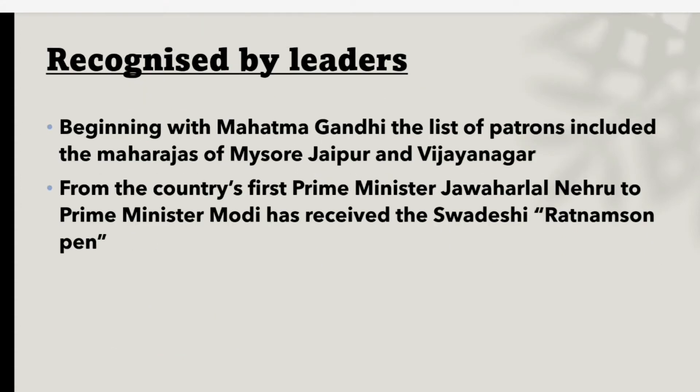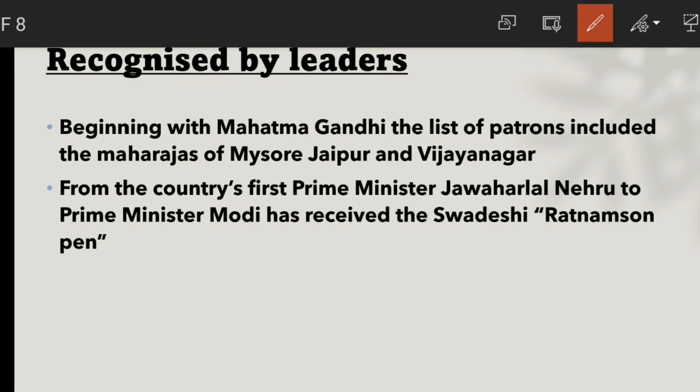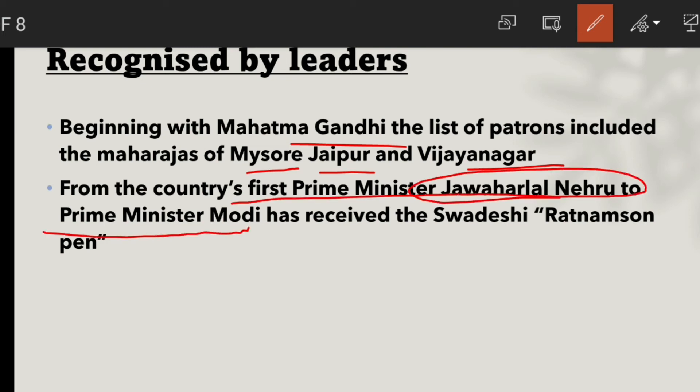Ratnam's pens were patronized by various leaders. Mahatma Gandhi, as well as the Maharajas of Mysore, Jaipur, and Vijayanagara, patronized them. Ratnam Sun pens were also used by Prime Ministers from India's first Prime Minister Jawaharlal Nehru all the way to Prime Minister Modi.